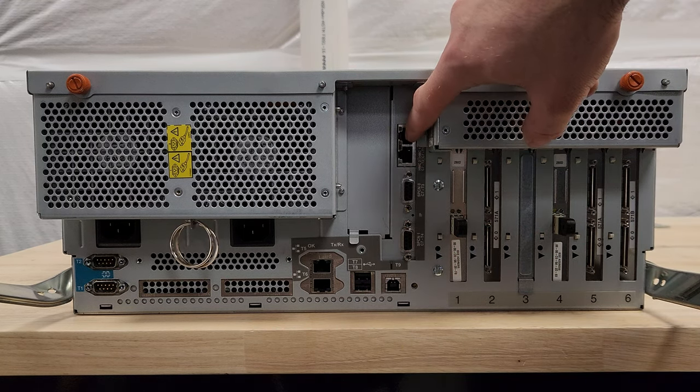On the fans, you pull up and undo that clip — pops right up. I believe orange indicates this can happen while the machine's running. These are the power supplies, so if one went down you'd pull it out and put a fresh one in. If the fans go dead, pull it out, put a fresh one in — you never have to turn this thing off while you're doing that. Here is what the diagram calls the FSP card — the flexible service processor card for connecting to an IBM HMC hardware management console.